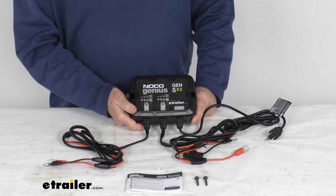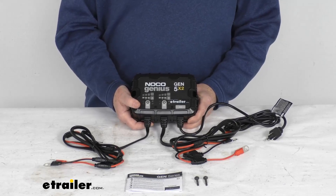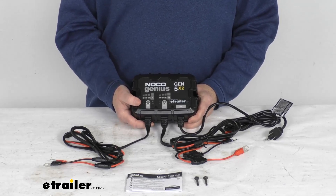Hello everybody, this is Jeff at eTrailer.com. Today we're going to take a look at the NOCO 12-volt, 10-amp waterproof onboard battery charger.